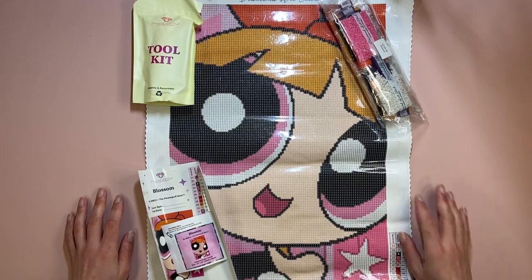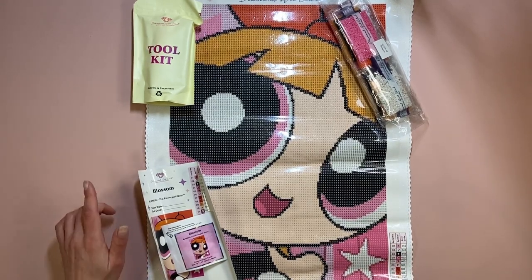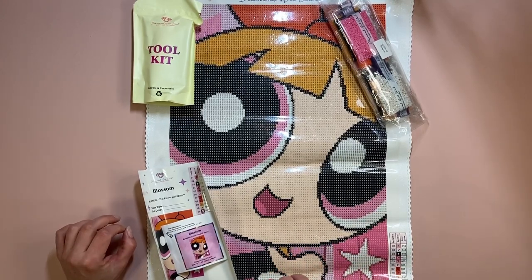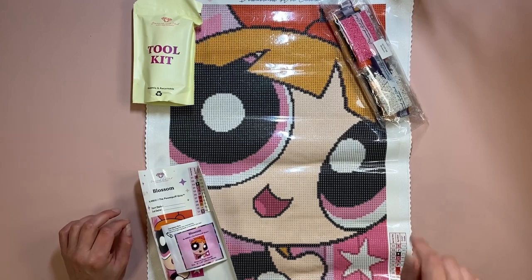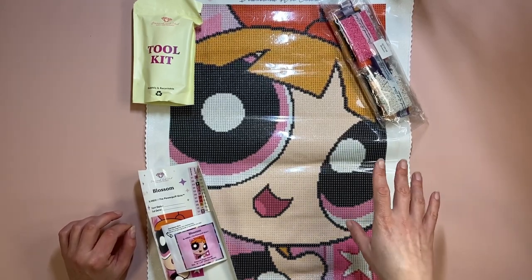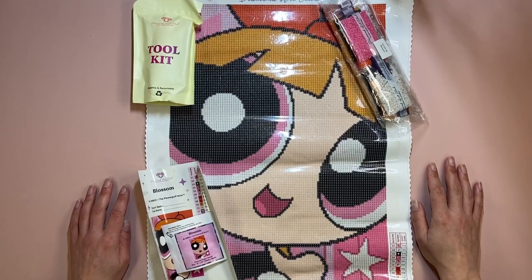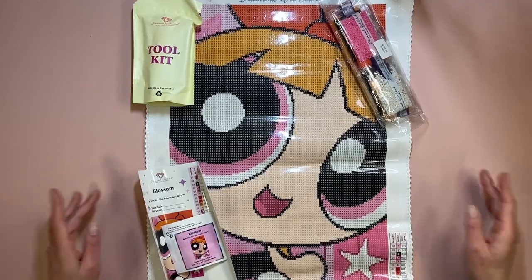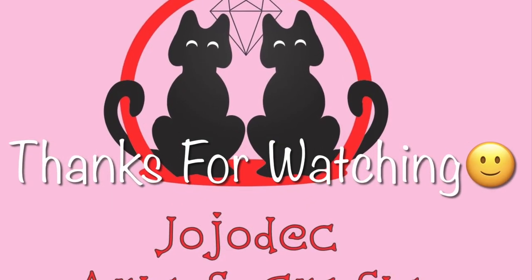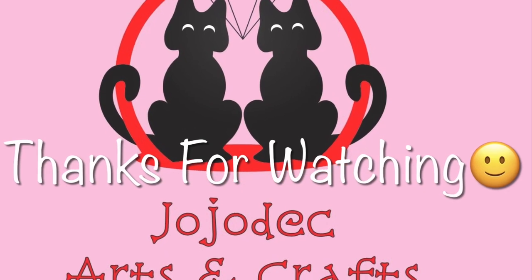Thank you for clicking on. If you did like the content, please do give it a thumbs up. If you haven't subscribed already, please consider doing so, and hit that all-notifications bell so you won't miss any of my new videos. That's all I have for today — I'll see you in the next one! Bye for now!